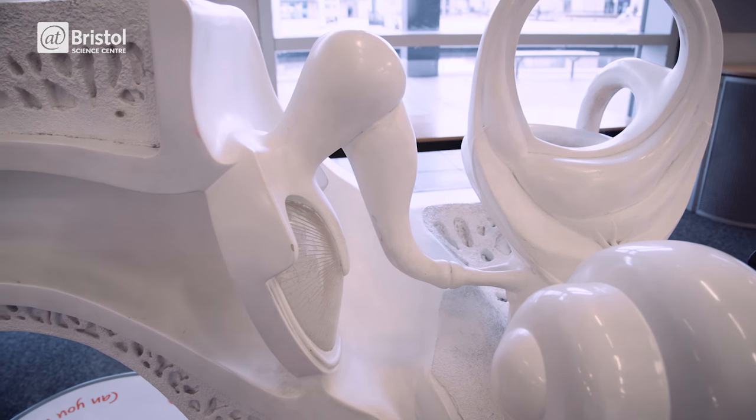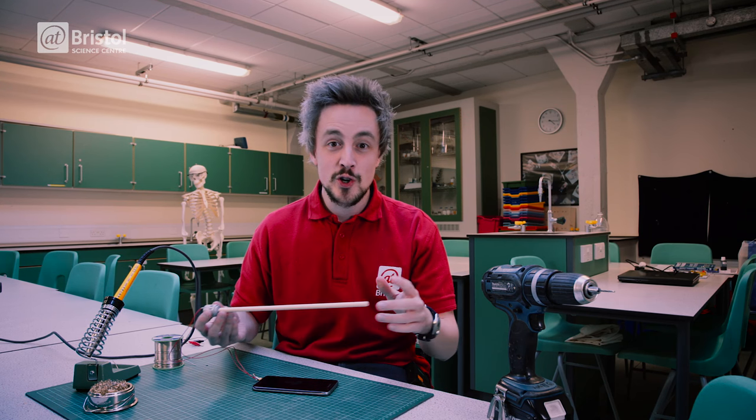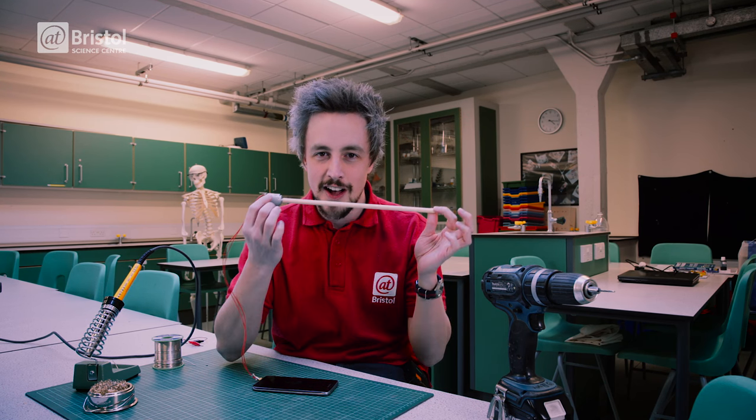Those bones vibrate just as if my eardrum had been hit by a sound wave. So that's how you can listen to music through the bones in your skull. Why don't you try it at home and hear the music for yourself?